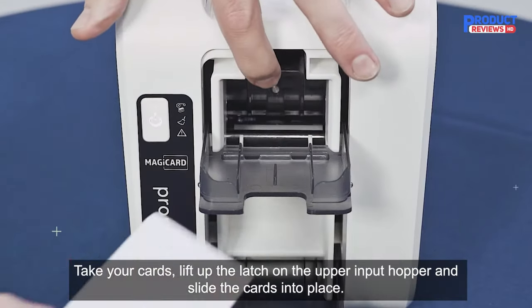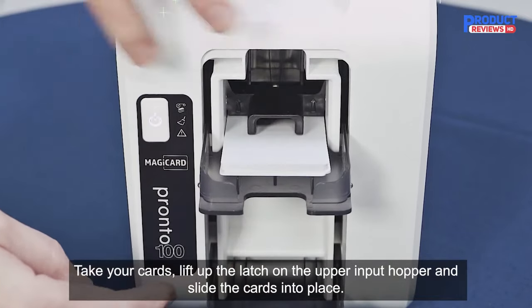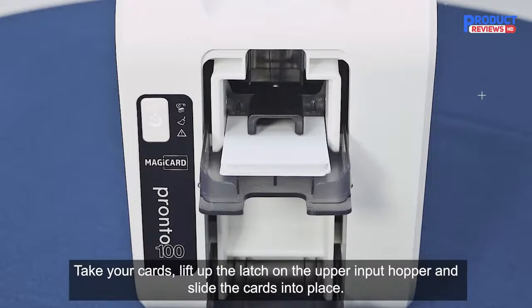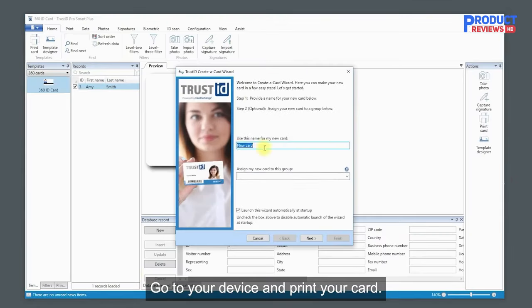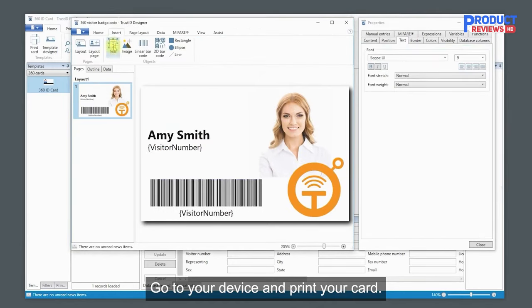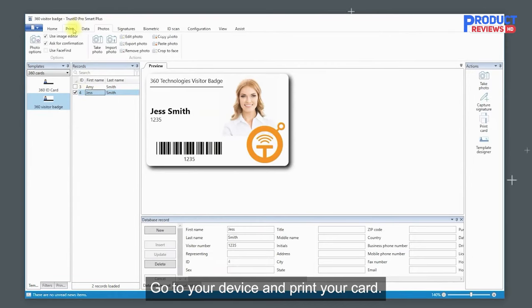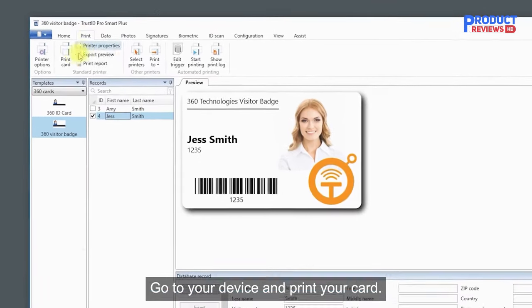The Pronto can print on standard CR80 cardstock or CR79 in thicknesses from 20–40mm. CR79 adhesive labels are useful for IDs affixed to proximity cards for secured access buildings. The Pronto is also able to print on rewritable cards for quick, efficient, and reusable visitor badges.